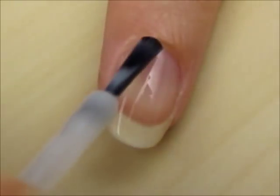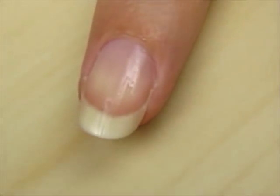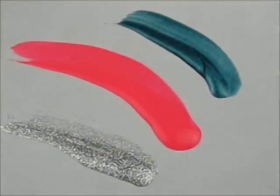Start off with a base coat to protect your natural nails. Next, choose three contrasting colors. It looks best if you use a metallic, a neon, and a pearlescent color.